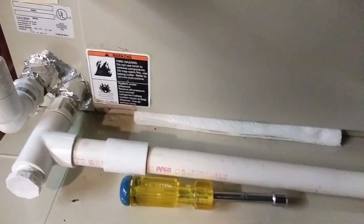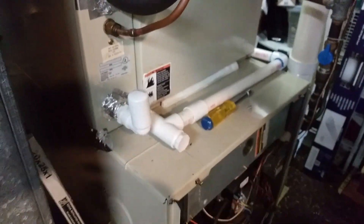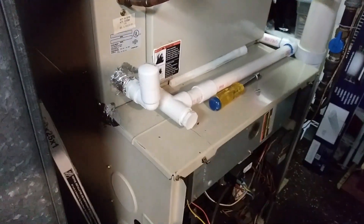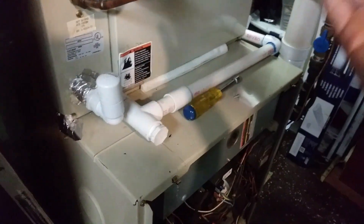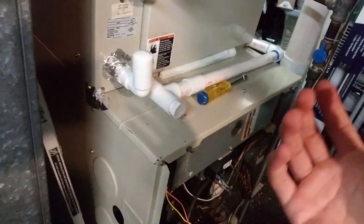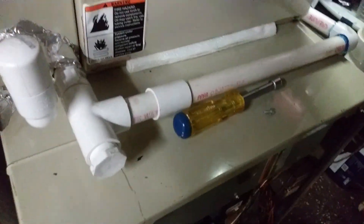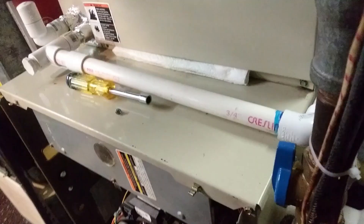It's low on Freon - it's been leaking Freon, that's the problem with this one. There might be a leak in the coil; the guy said it was a leak in the coil. Because the amount of Freon is lower, the pressure drops along with the amount, and the temperature does as well. So it was freezing up in here and then melting out here.